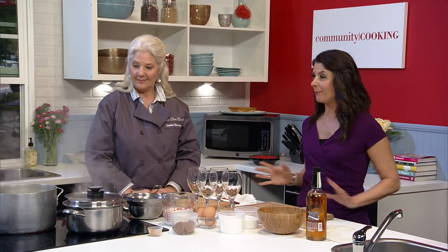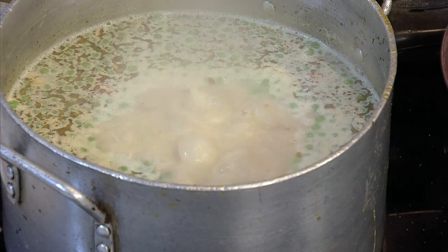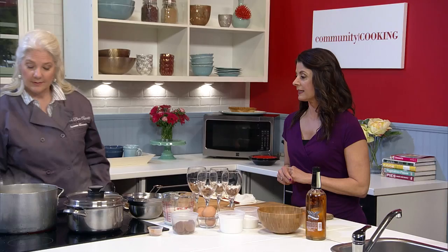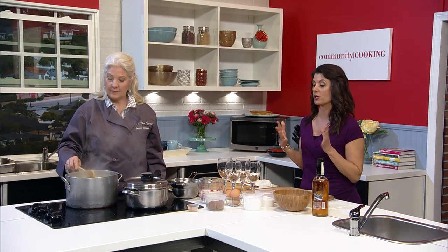Welcome back to Community Cooking. Our chicken pot pie soup is simmering away — it smells so good, definitely boiling now. We added the cream and the roux, and the peas, and we're just going to let it simmer a little. Now, while that's simmering and my taste buds are salivating, on to the apple ginger trifle.